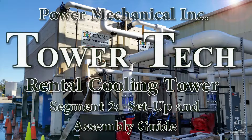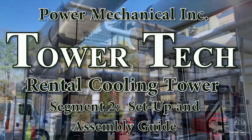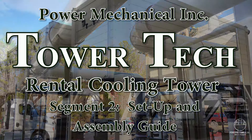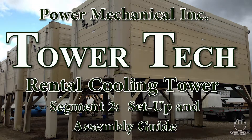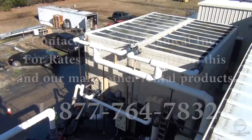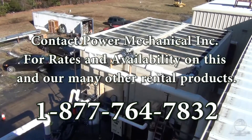This video is an orientation of Power Mechanical Incorporated's TowerTek 1000 Ton Rental Cooling Tower Modules. The design of these units allows for interconnecting of multiple towers for virtually any size requirements. Contact your rental coordinator for more information on available units and specifications.